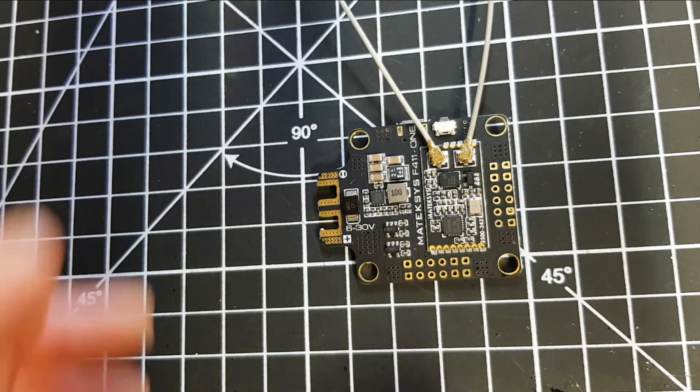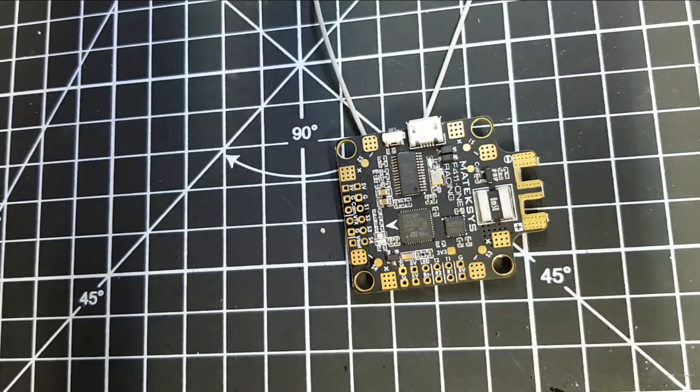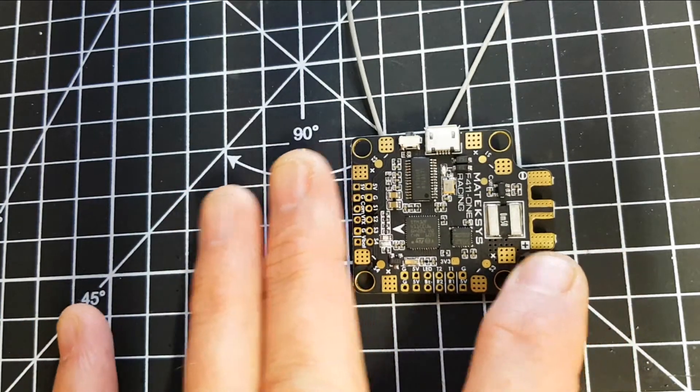Since I bought my QX7 from Banggood, I've always run mine on the non-EU firmware. The reason for that is when I buy receivers it tends to be cheaper to grab them from Banggood. Now and again I get them from the UK but I just flash them to the non-EU firmware.